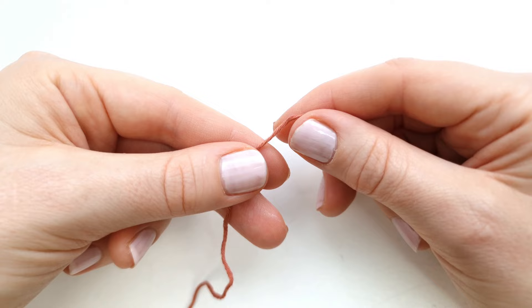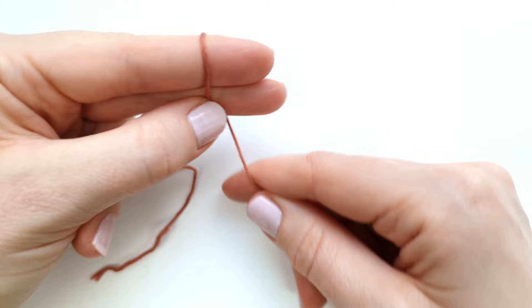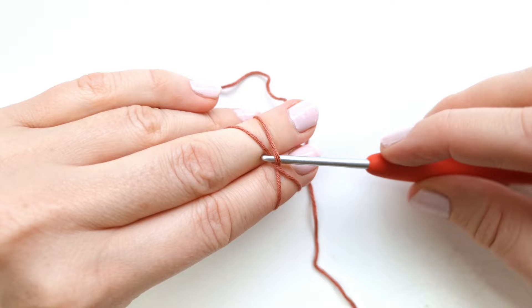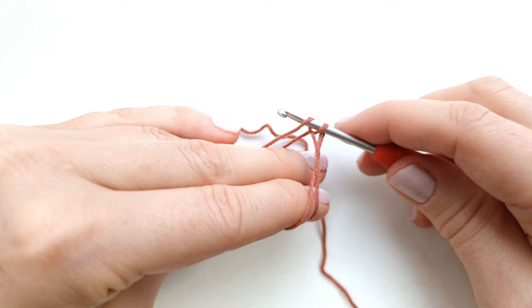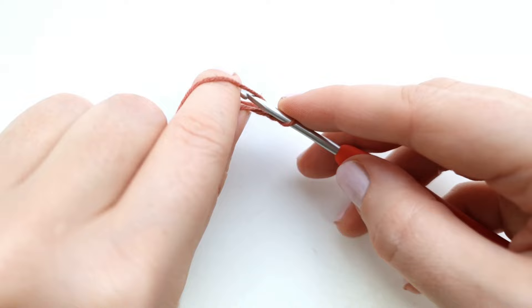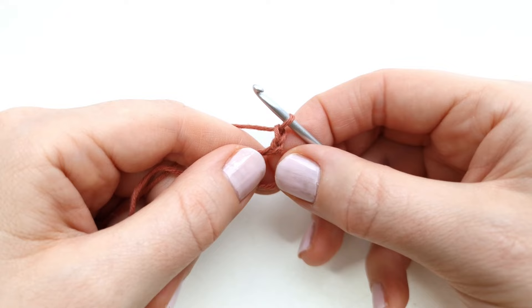To begin, we're going to make a magic circle. Wrap the yarn around two fingers to create a cross, then take the hook and insert it underneath the bottom yarn, grab the top yarn, and pull it through. Yarn over and pull through the loop on the hook. Here is the magic circle with one chain — make one more chain, so yarn over and pull through. The two chains will not count as a stitch.